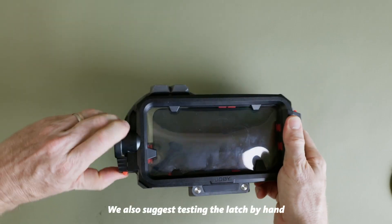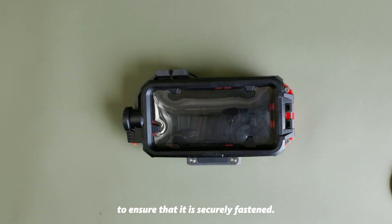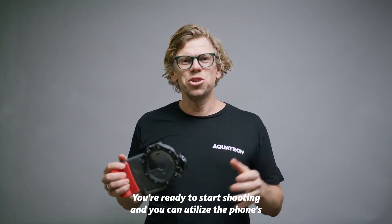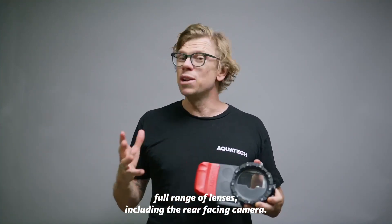We also suggest testing the latch by hand to ensure that it is securely fastened. From this point you are ready to start shooting and you can utilize the phone's full range of lenses including the rear facing camera.